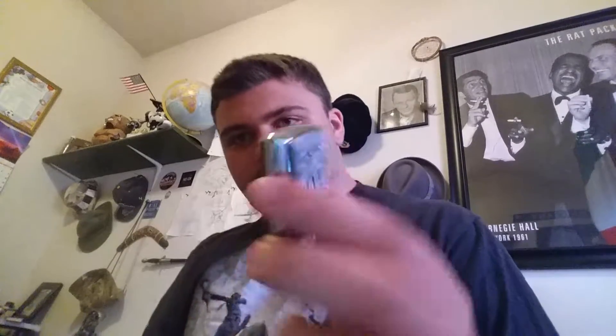Oh damn, this was so worth the 30 bucks. It's got this whole brushed aluminum type thing on the back going on, and then on the front it's got that design. Isn't that cool? That is so wicked.